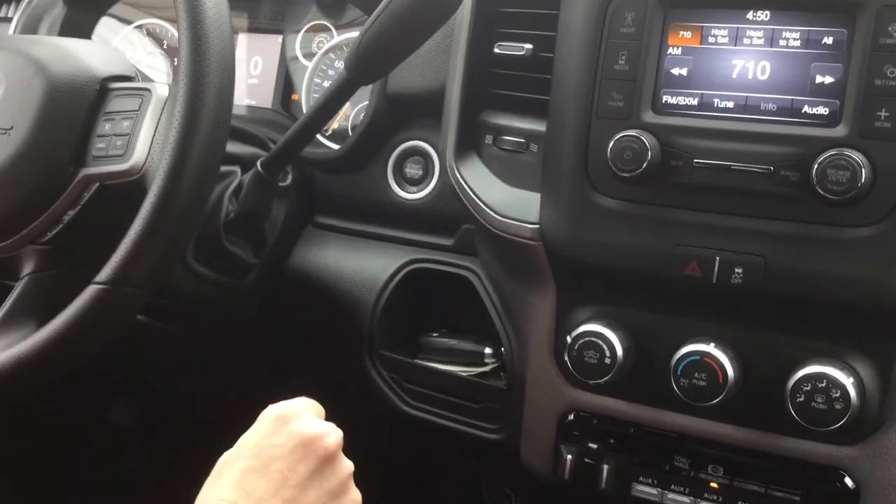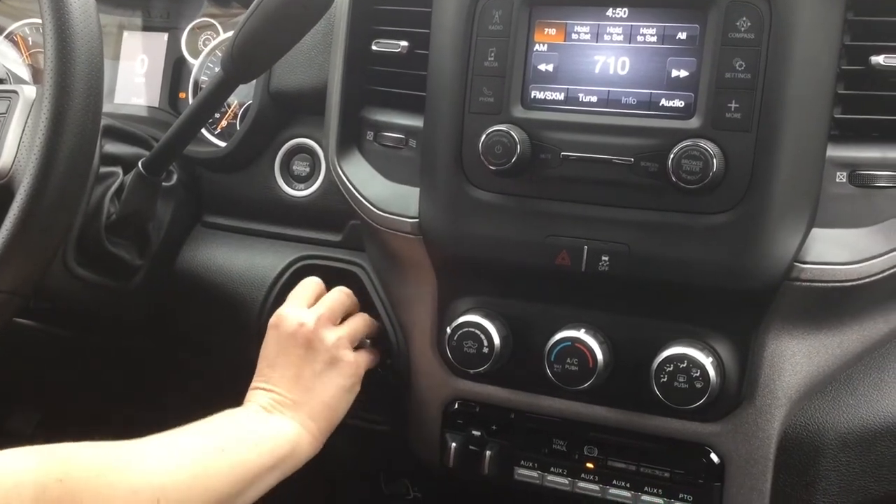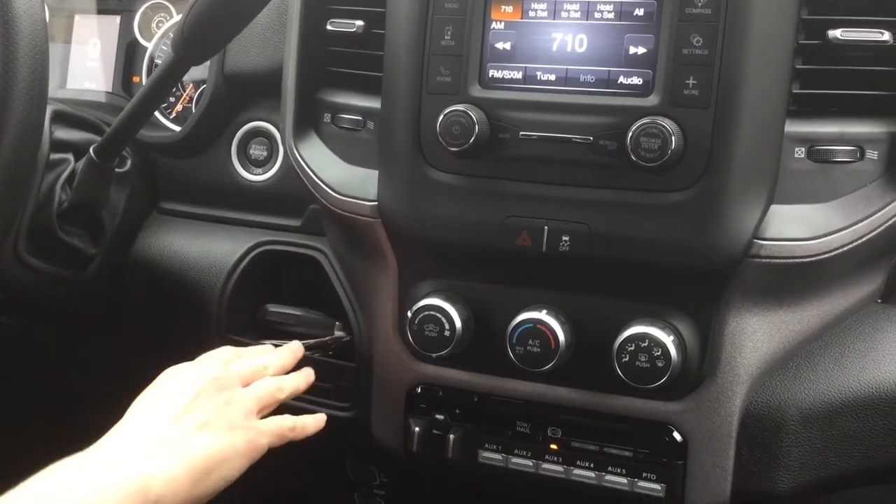As you come over, you have great storage, and with your key it is a push button start, making it easy for you to get your truck going in the morning.